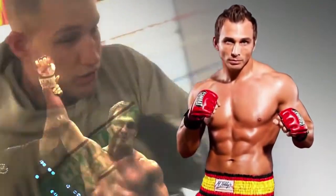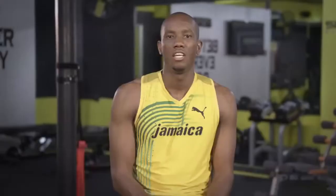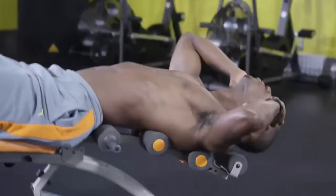World cage fighting champion James Brasco loved the WonderCore. Using the WonderCore is definitely a big part of my training. It really gives me a workout. If you want to get to the highest level of your sport, the WonderCore is definitely the way to go.